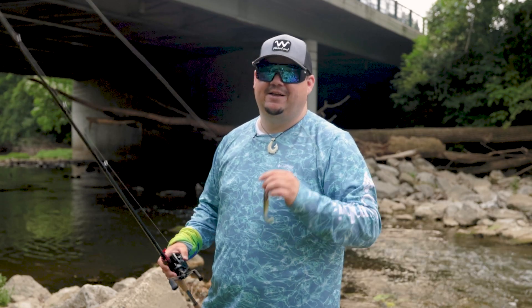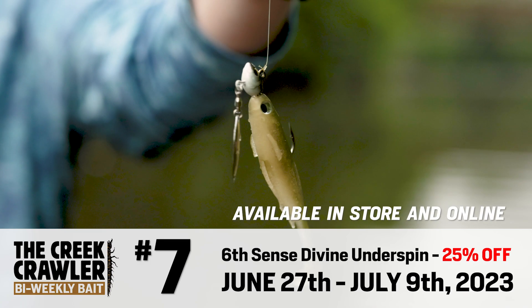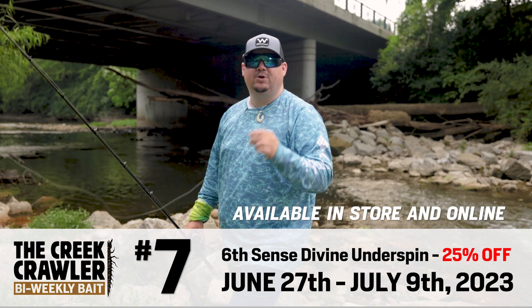They're a super small finesse technique that pretty much anybody can use, bait casting or spinning gear. The Sixth Sense Divine Underspin is going to go on sale today until July 9th and you can grab them on the website.